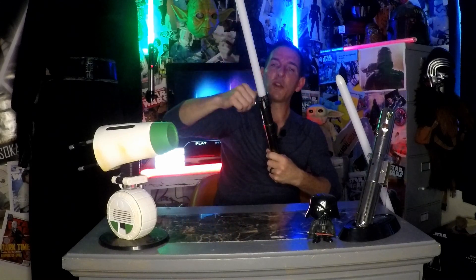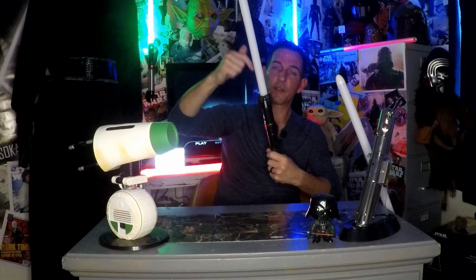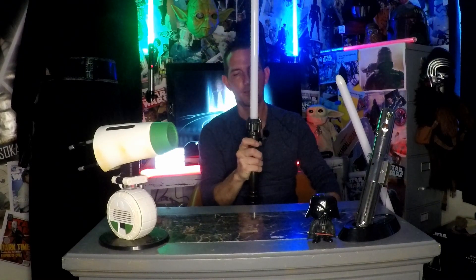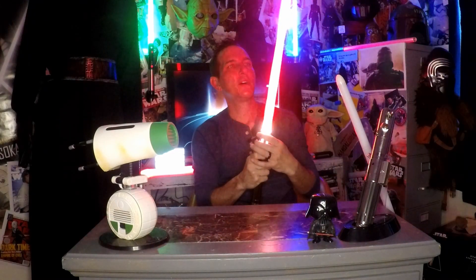This one is neat in that it also has an LED in the hilt itself. So you don't need the blade in most cases — when you pull the blade out, a regular neopixel needs a special neopixel blade chip to light up, but this one has LEDs in there so it actually lights up on its own.